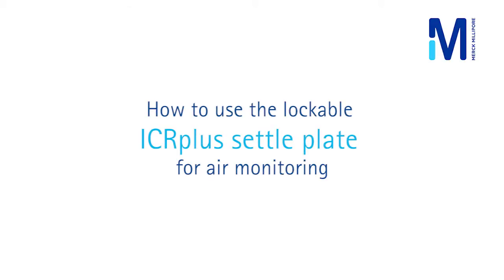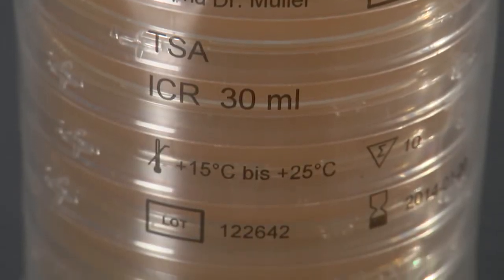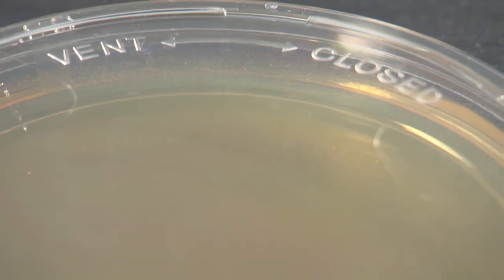ICR Plus settle plates are, like all standard ICR products, triple packed and gamma irradiated. Prior to use, the outer and middle sleeves should be opened and discarded. For storage at the site of use — that is, in clean rooms and isolators — the settle plates should be kept in the inner sleeve.